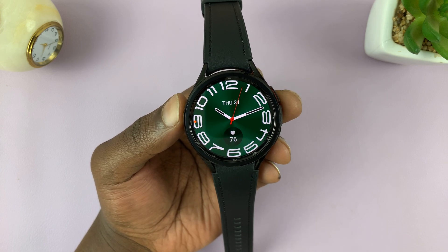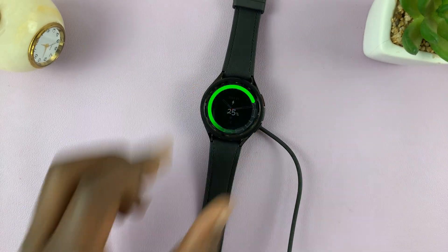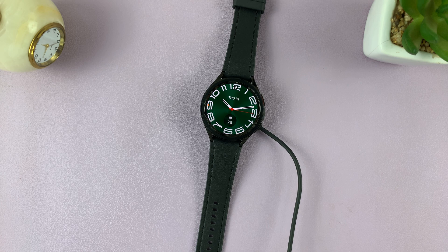Right now, as you can see, when you connect or when you charge your watch, it just shows the charging animation and then goes back to a black screen. And when you tap on it, it shows the watch face — it doesn't show charging information.